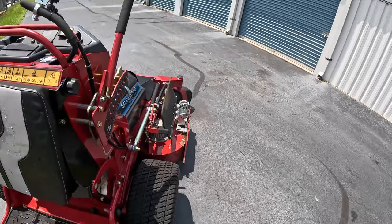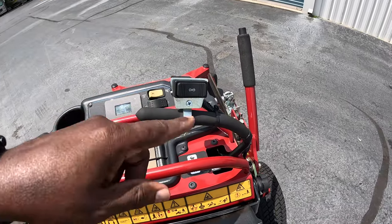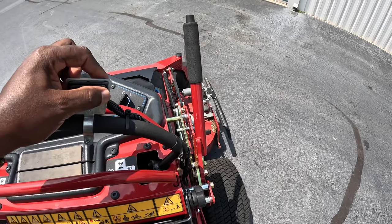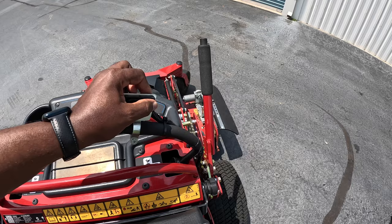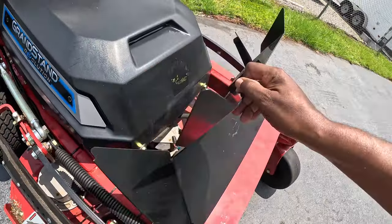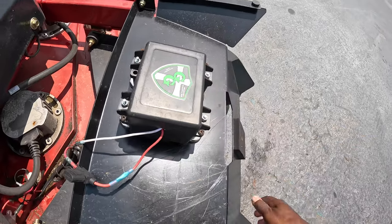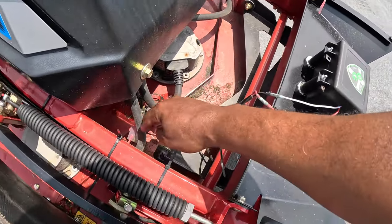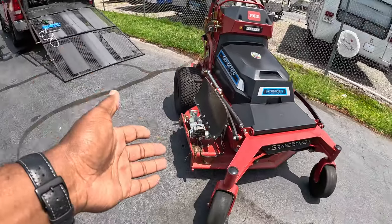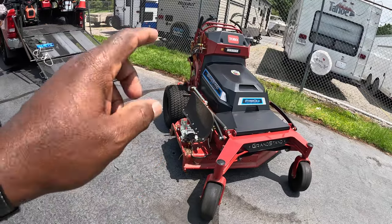I have a GreenGuard chute blocker on mine — I'll leave a link in the video description. It's an electronic chute blocker which closes and opens with the touch of a button. I have an additional battery that I charge whenever it depletes, about every two weeks, and it's not interfering with anything electronic on the mower. You can also put a manual chute blocker on this mower. Toro will come up with a mulching kit eventually, but right now they don't have one specific to this mower.